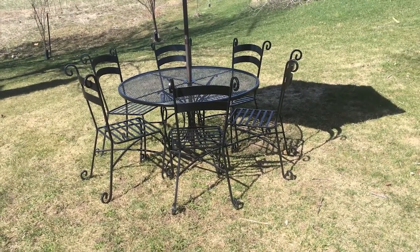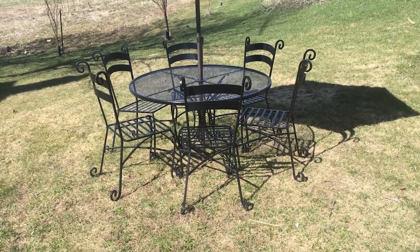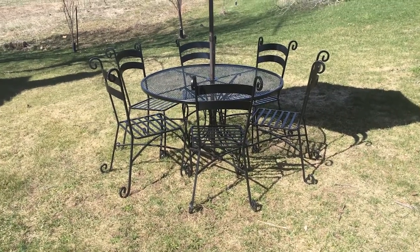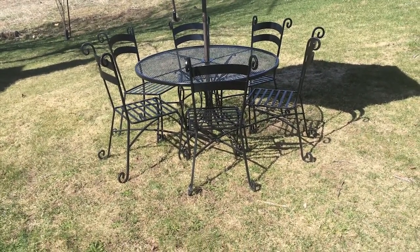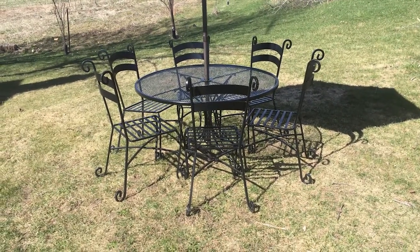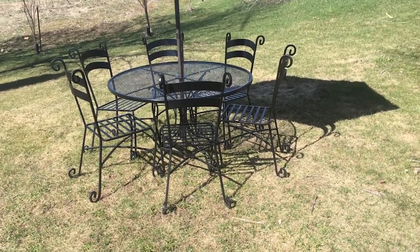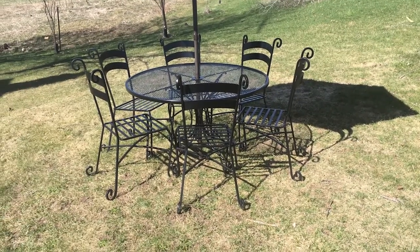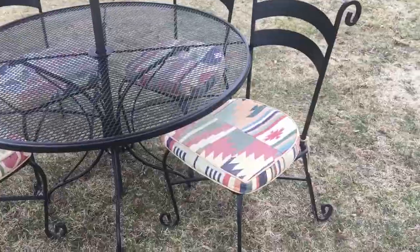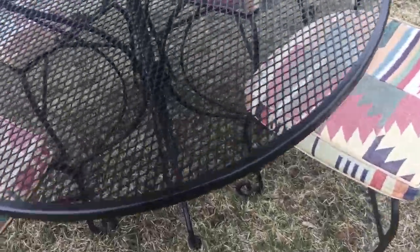Here is the set with six chairs and as you can see they comfortably fit around. Six would be the maximum with a 48-inch diameter. I actually have more of these chairs, but I'm marketing this set either with four or six chairs, priced accordingly.